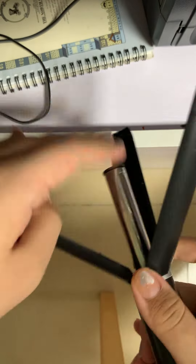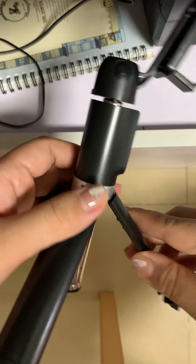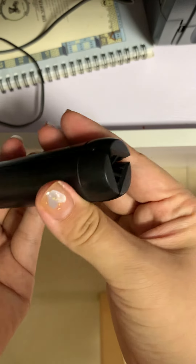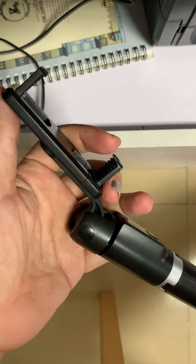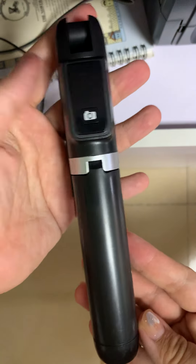There is also a tripod bracket set. You can put it very stable here. Very nice.